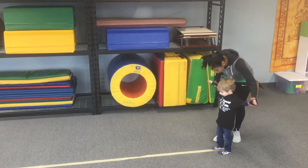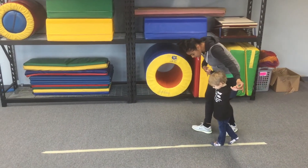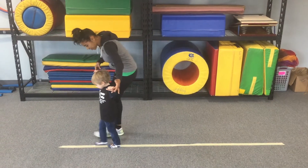Arms open like a big airplane — can you put one foot in front of the other and walk on the line? Don't fall off the line. Good job!